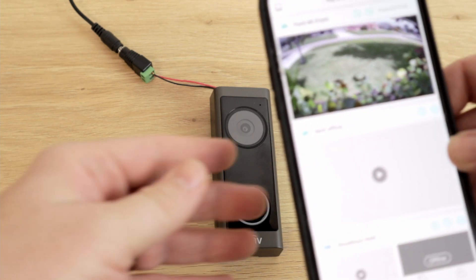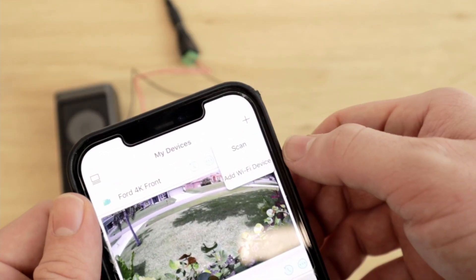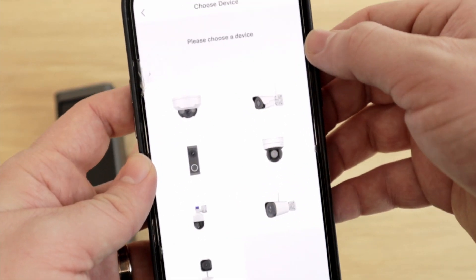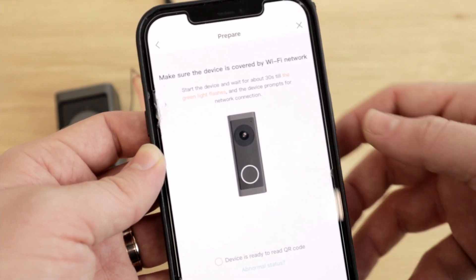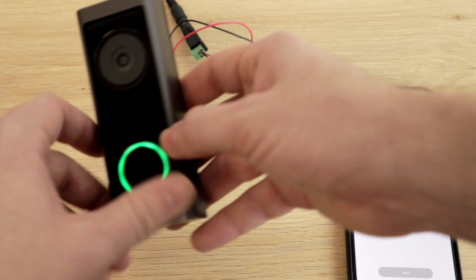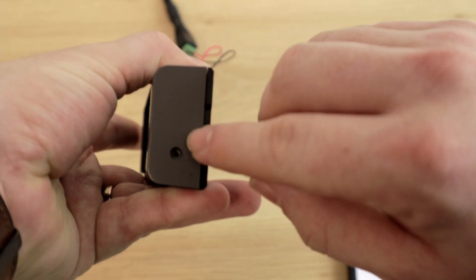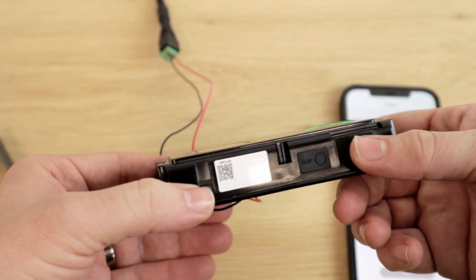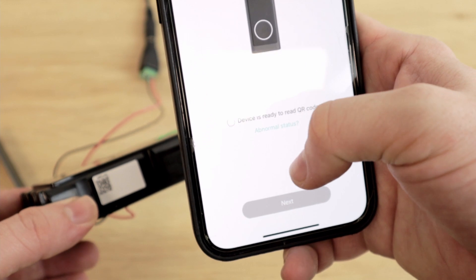The device wants us to add and configure it on the mobile client. So to do this, we're going to click the plus button and click 'add Wi-Fi device.' We're going to select our device from the list — we're setting up the doorbell, and we make sure the doorbell is covered by the Wi-Fi network. The app tells us to get the QR code ready. On this device, the QR code is found underneath the cover — there is a security screw to take out. Once that screw is out, take the cover off and we have our QR code right there.